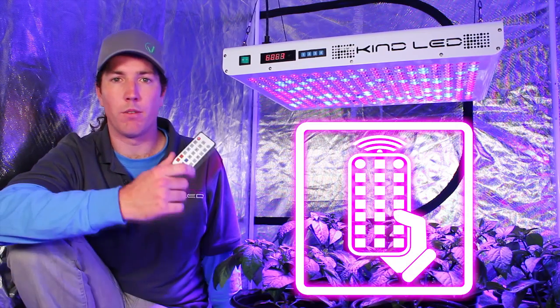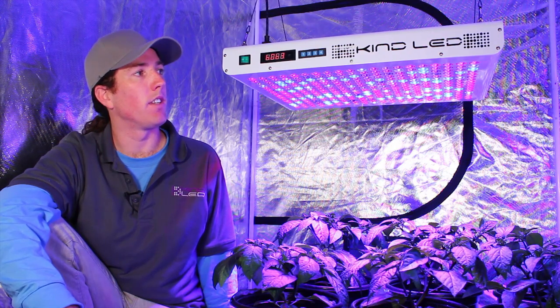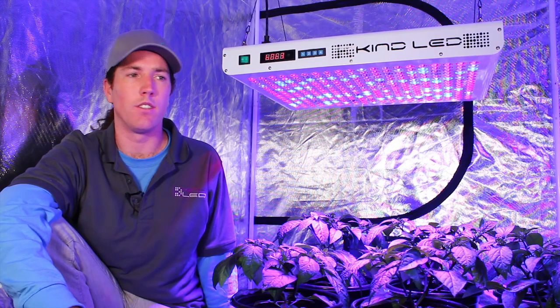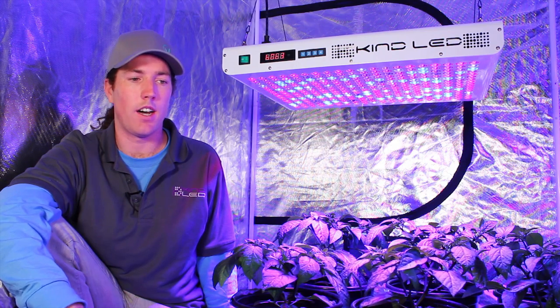All the functions of the Kind K5 series lights are operable from a convenient remote control. The Kind LED remote control is a really key feature. In my experience in grow rooms, having the ability to operate the equipment without having to climb ladders or even touch it with your hands saves a lot of time and energy for everyone involved. And there's no other light on the market with this feature.